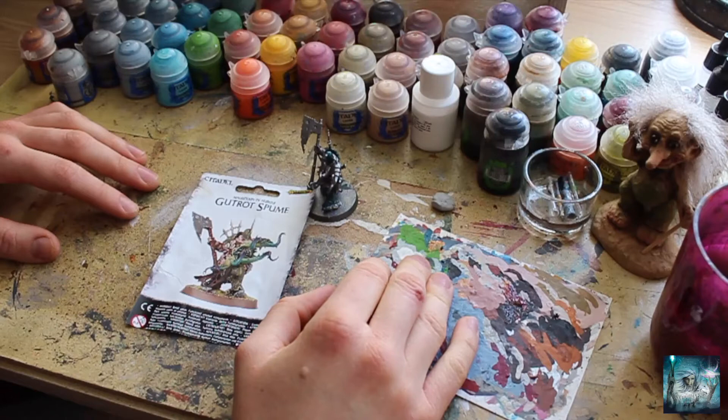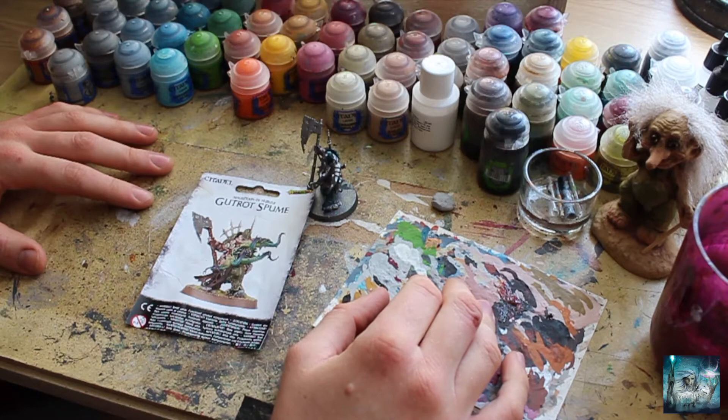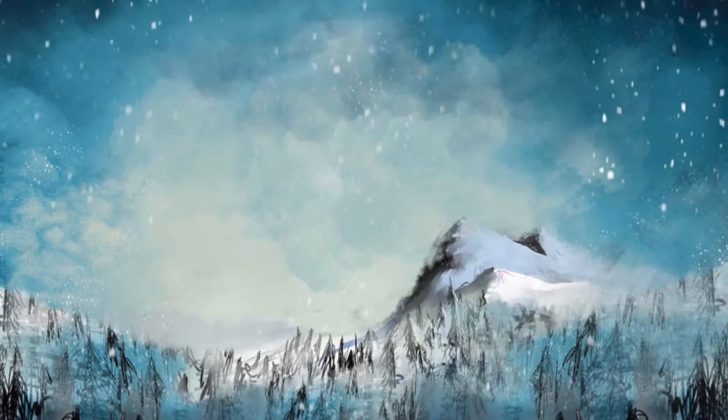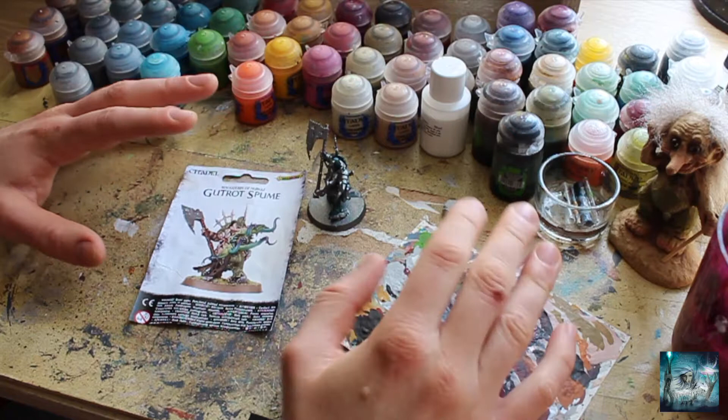Welcome, welcome one and all. Winter Wizard here, and in this video I'm going to be divulging more secrets I've had to paint the colour scheme for my Death Guard army, the Drowned Plague. Welcome to part two of Painting the Drowned Plague, the seven-part painting series where I hone in on all the different aspects of painting the deep sea nautical colour scheme for my Death Guard army and show you how it's done.